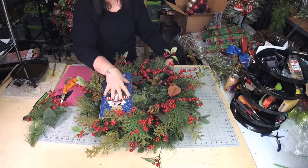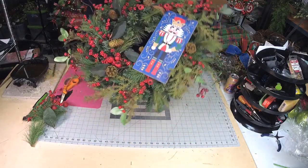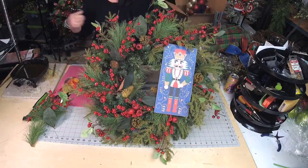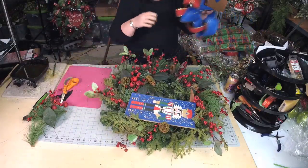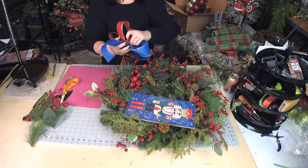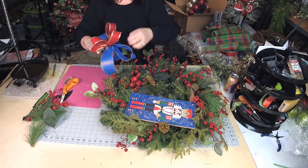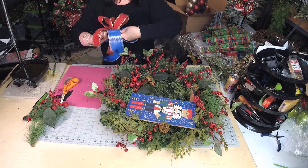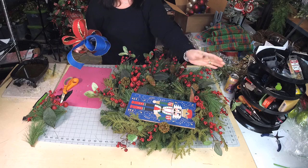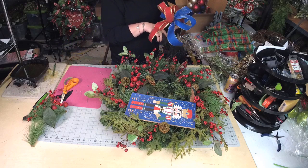I think we're good to go. I've already created a bow — I've just made two loops in the two and a half inch ribbon, and then three loops in the one and a half inch. This ribbon is from Trendy Tree. Did I say the sign is also from Trendy Tree?